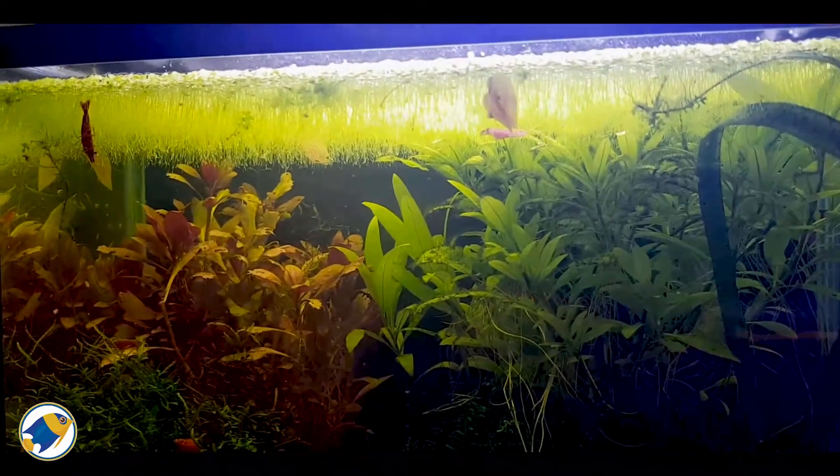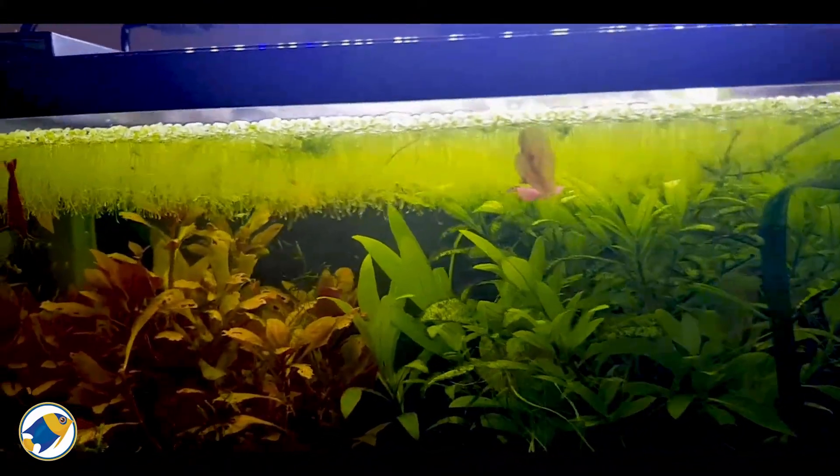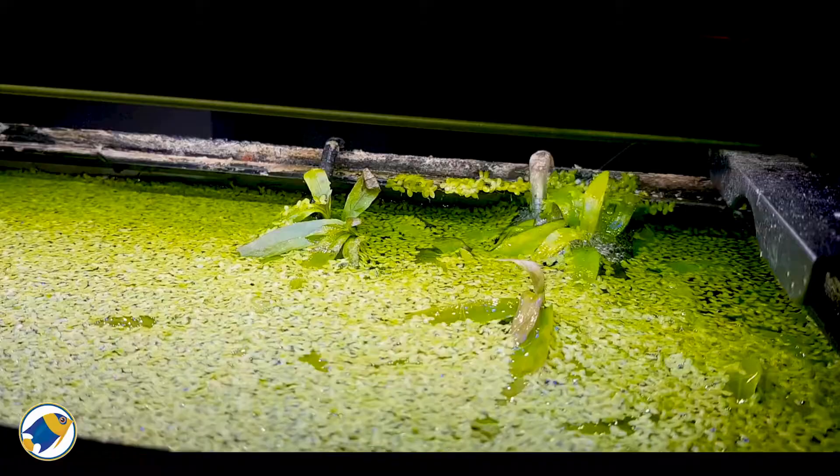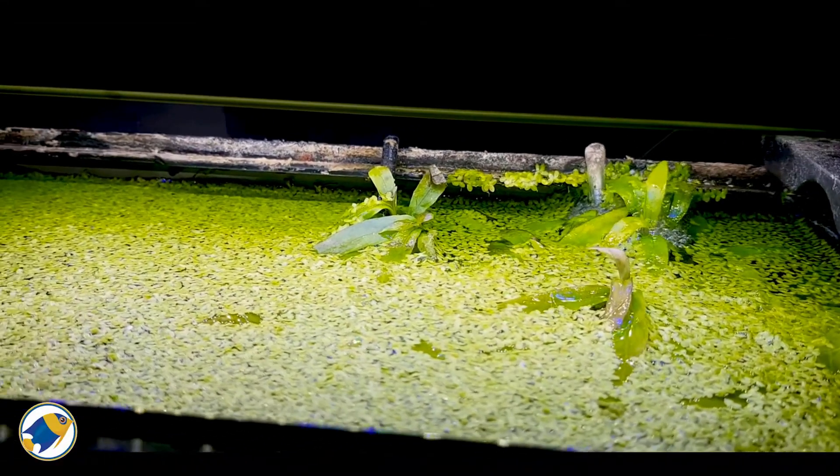For poor growth, check your lighting, water flow, and nutrient levels. Add a liquid fertilizer for aquariums if necessary.